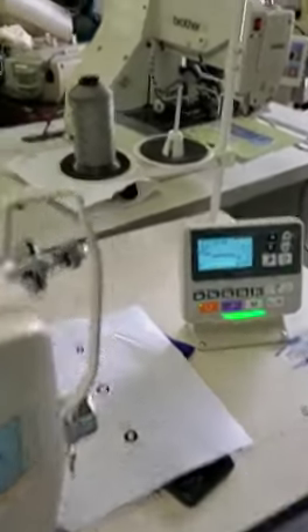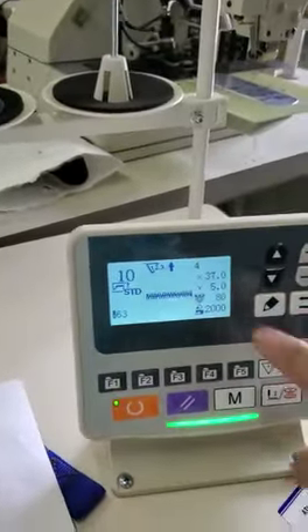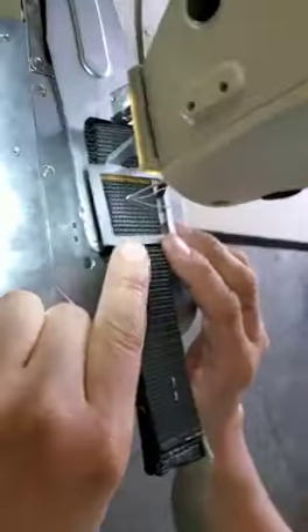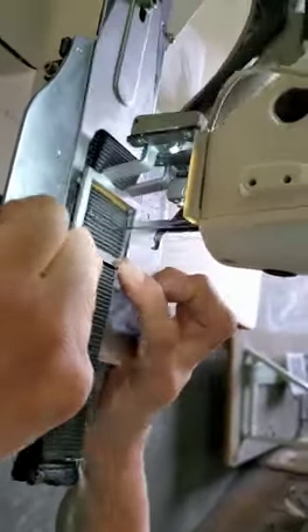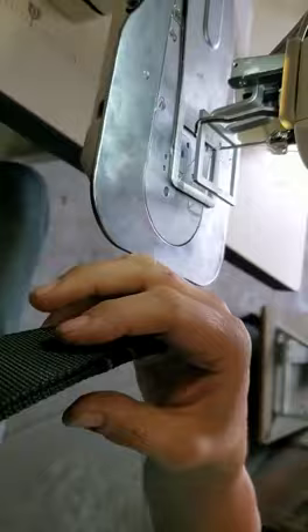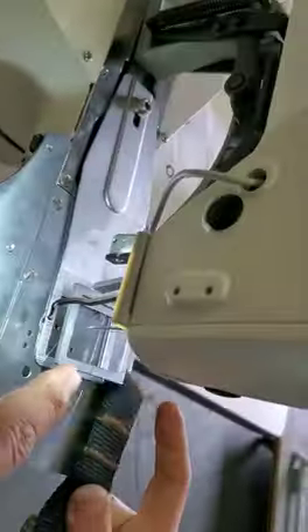Right now we'll show you your machine and how to work it. It's sitting right now on one and a half — as you can see over here, you have one and a half. It's usually so thick, so what you should do is just give it a pressure on that. Go ahead.